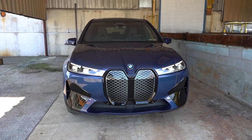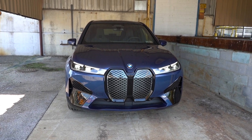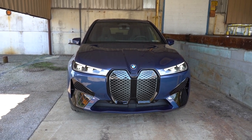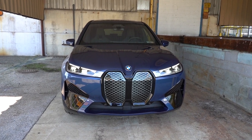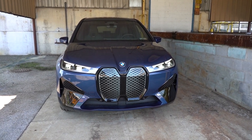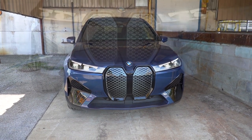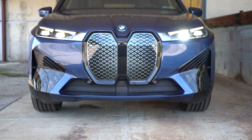For exterior finishes, there are three different configurations. The Shadow Line gives you gloss black accents, the Blue Package gives you BMW color accents, and the Sport Package changes the look of the front fascia and other exterior elements considerably. Each configuration gives the iX a distinctly different appearance.